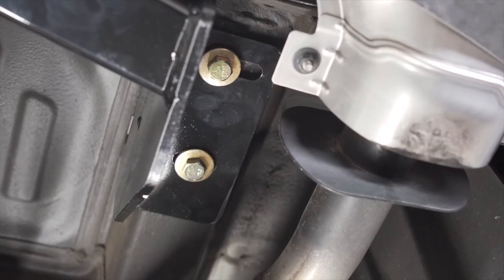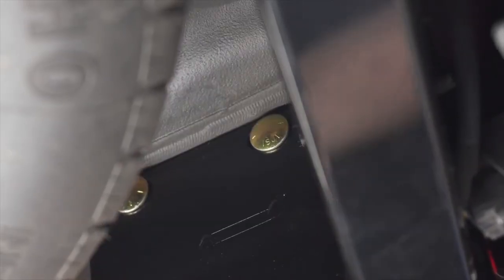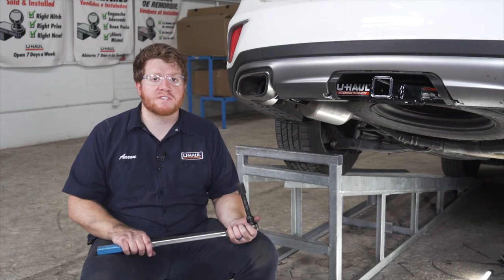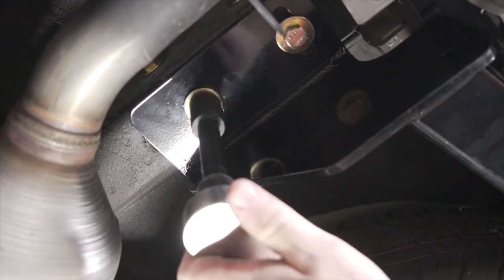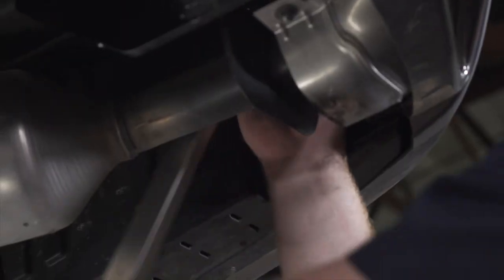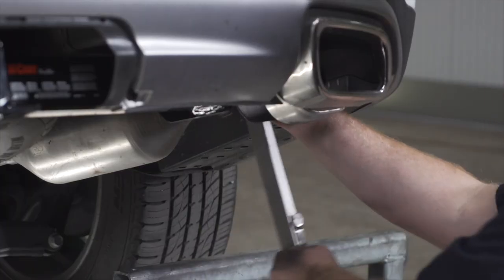Then we'll put all of our bolts in place on the passenger side. Now with all of our bolts into place, we're going to tighten and torque all of our bolts to the manufacturer specification. For our smaller bolts we're going to be using a 17 millimeter socket, and for our side carriage bolts we're going to be using a 19 millimeter socket.